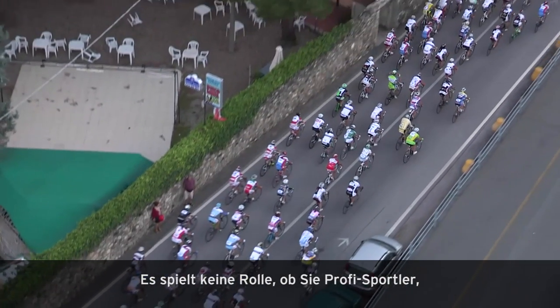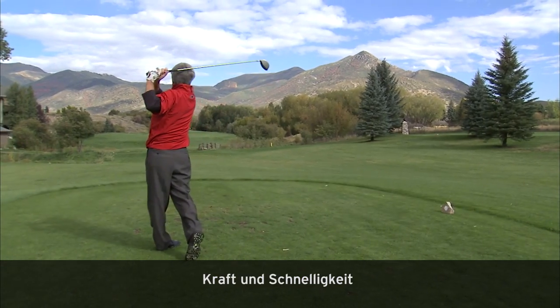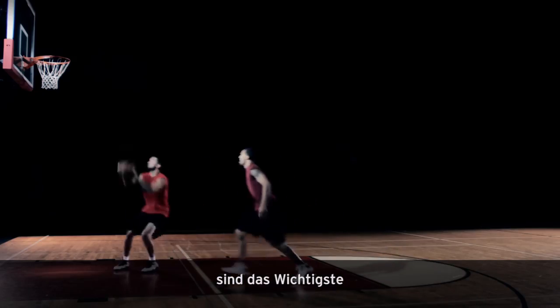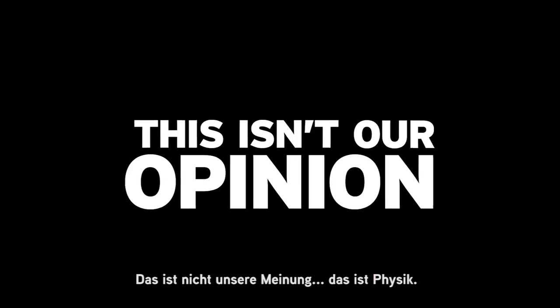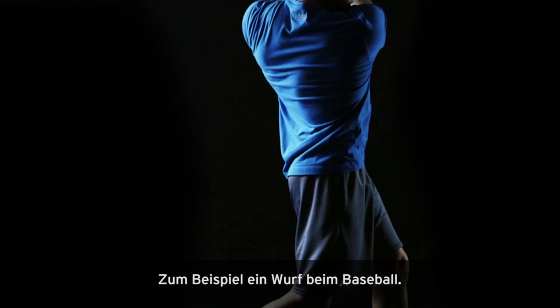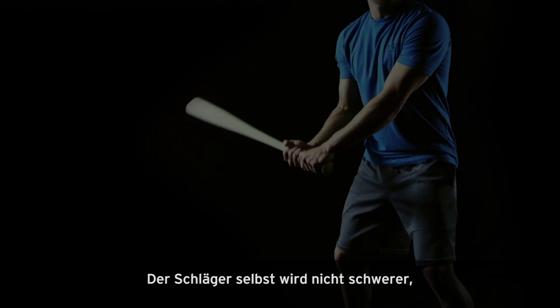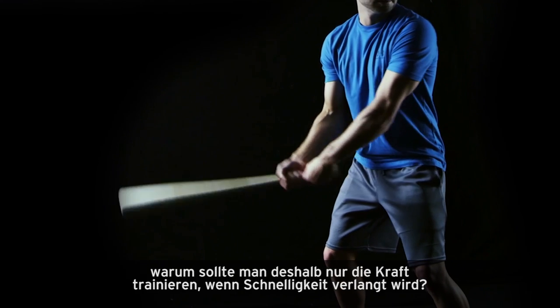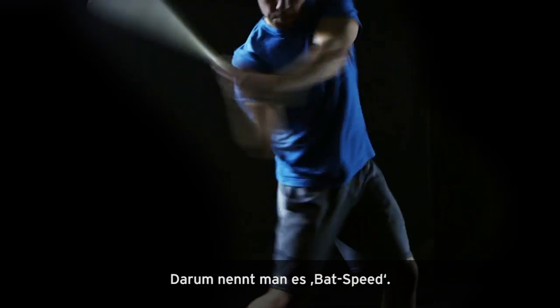It doesn't matter if you're a pro athlete, a weekend warrior, or a senior on the golf course. Strength at speed is at the very core of taking performance to higher levels. This isn't our opinion. This is the law of physics. Take a baseball swing, for example. To make the ball go farther, you must swing faster. The bat isn't getting any heavier. So why only train for strength when speed is what's needed? It's why they call it bat speed.